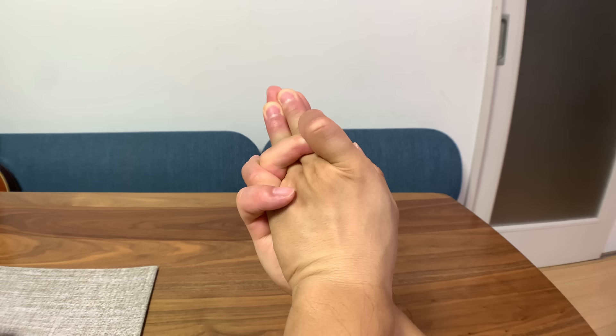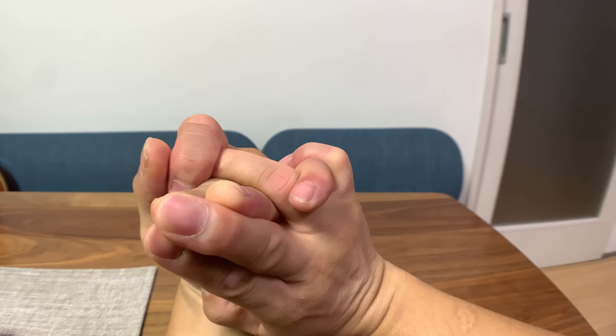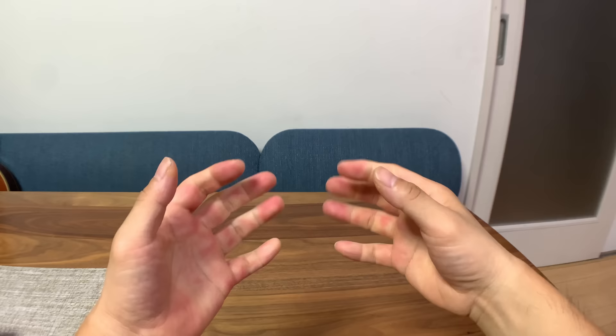All right, that's all for this video. Thanks for watching — I hope you enjoy making these animal heads with your hands. If I find new ones, I will make another video. Don't forget to give this video a thumbs up and subscribe to the channel for new content in the future. I will catch you in the next one.